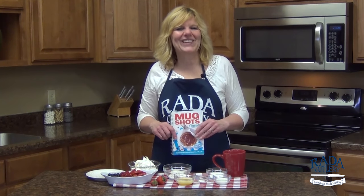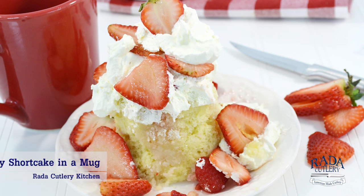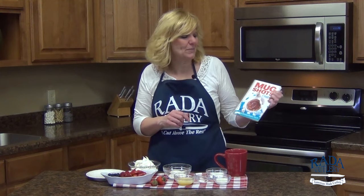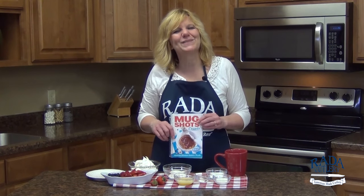Hi, it's Christy in the Rated Cutlery kitchen and today I want to show you how to make a strawberry shortcake in a mug. This is a recipe out of our Mugshot Desserts cookbook — homemade microwave desserts in minutes.